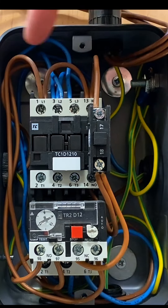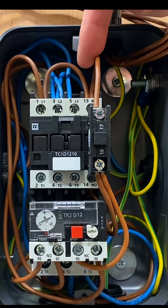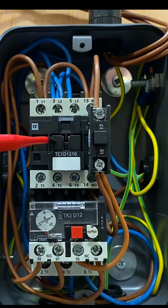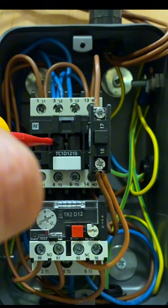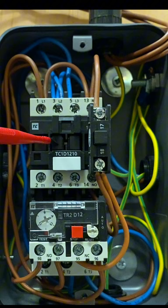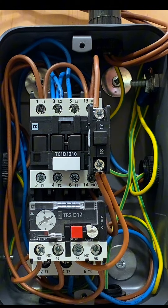Terminals A1 and A2 are at the back of the unit — one has the line connection, one has the neutral — and together they create a magnetic field that pulls in the contactor. When you physically push the contactor in, the contacts close. When you energize the coil, you hear the click of the contactor being pulled in — that's the energization of the coil.